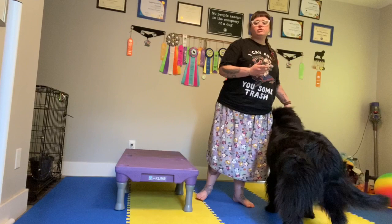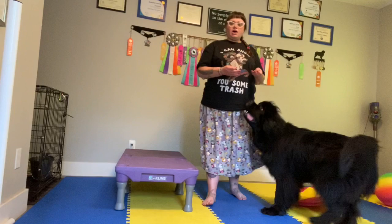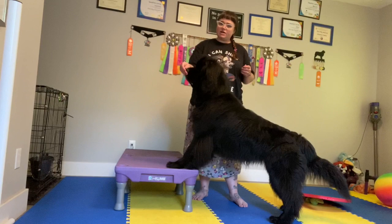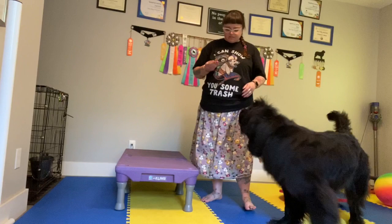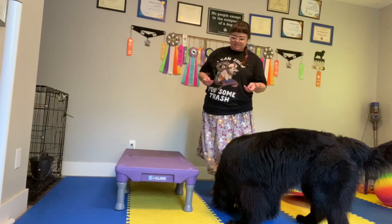If your dog knows 'off,' you can use your off cue and reward your off. Or if you want to teach an off cue — which is really handy to have in real life — you can lure the dog back off of the object, treat when they're off, adding in your verbal cue for off. The body follows the nose. Once they're familiar with following it and you're sure they're going to go off, start adding in your verbal cue, which is how you would start to teach it.